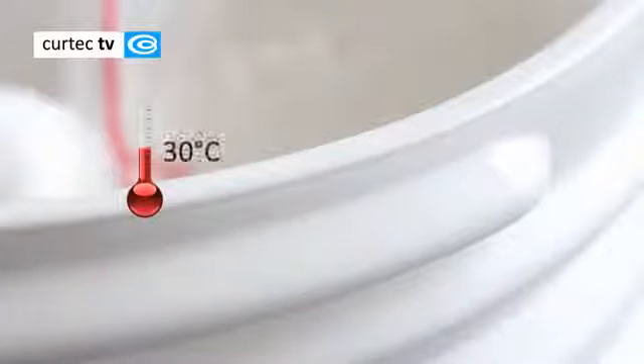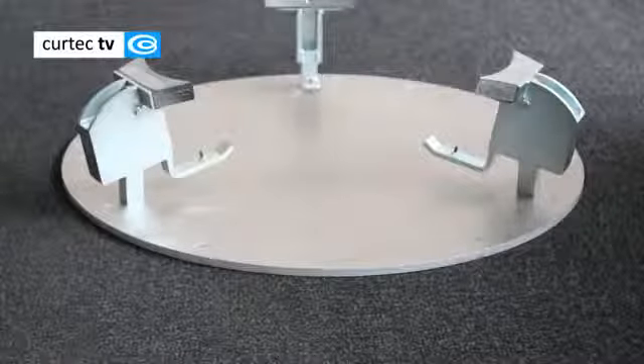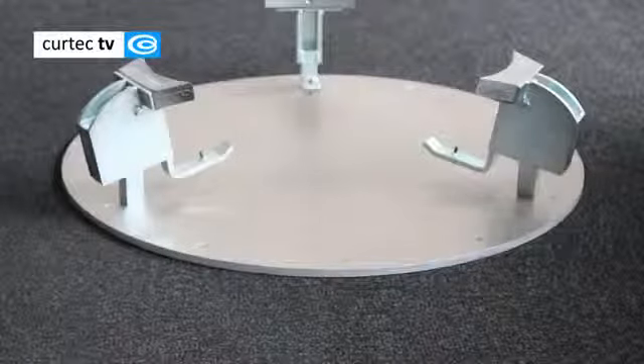Before you can close the drum, its contents should have cooled to at least 30 degrees Celsius and the top edge of the drum should be clean. Fasten the drum while you are turning the lid to prevent it from moving.